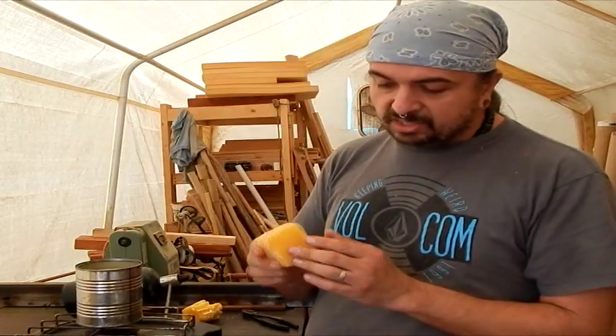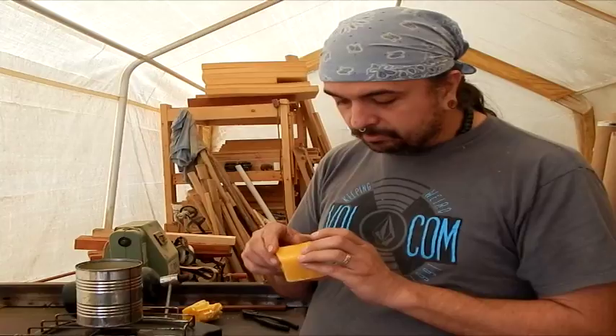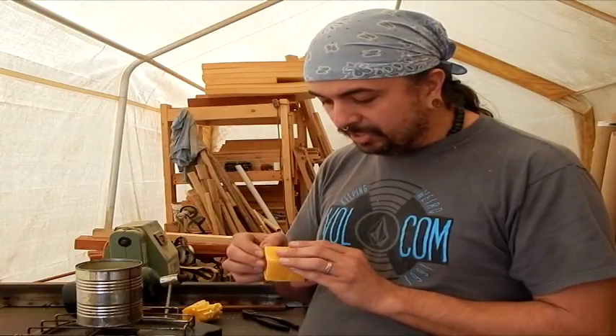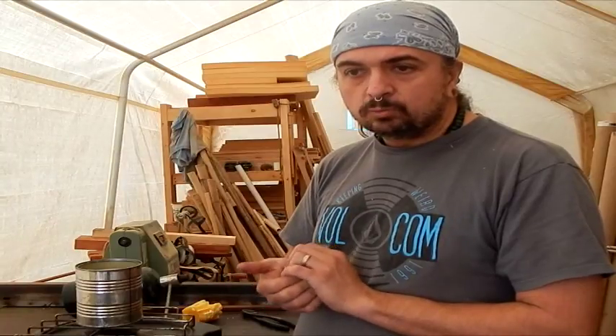This is a piece of beeswax — it's hard, it's really good stuff. I've learned this from furniture making, which I have always attributed to the Amish because they have a hand-rubbed finish that uses many different types of materials, oils, and waxes. But really, Indian people have been doing this for a long time too. Hence the name of our flute wax.